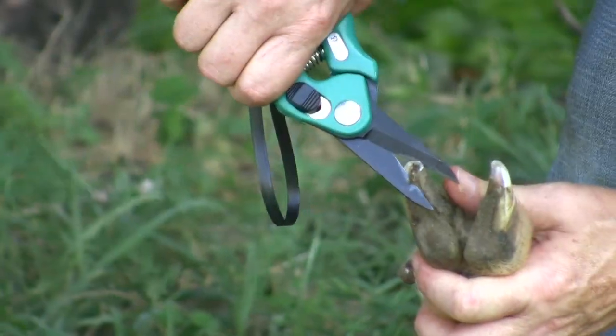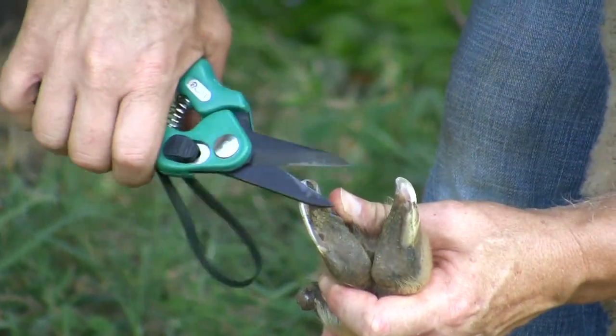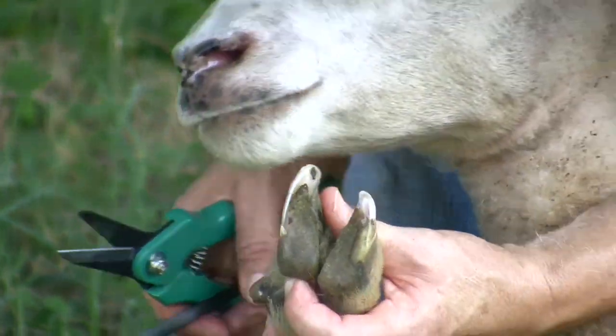Some animals will require more hoof trimming than others. If animals have access to rocks and rough surfaces, you might not have to trim hooves as often because they stay naturally trimmed.